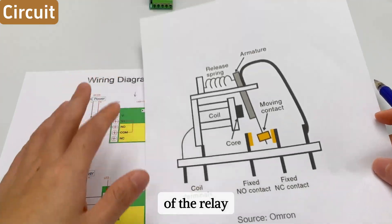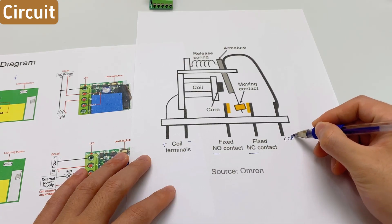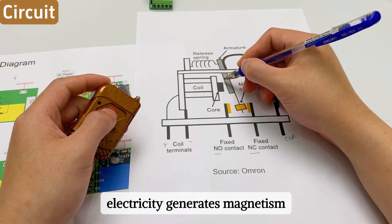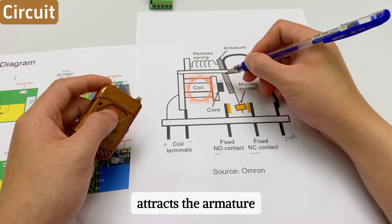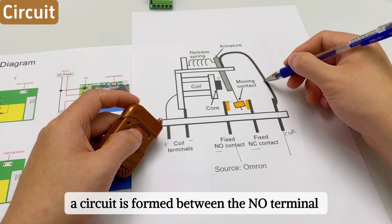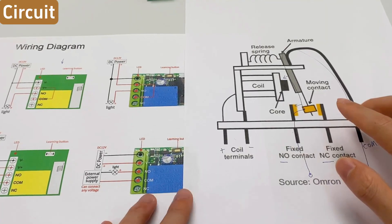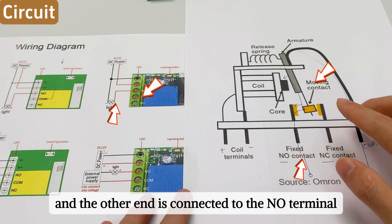Let's look at the internal structure of the relay. This is the coil, this is the NO terminal, this is the NC terminal, and this is the COM terminal. When we press the remote control, the coil is energized — electricity generates magnetism, the electromagnet attracts the armature, and the moving contact connects to the NO terminal, forming a circuit between the NO and COM terminals. We just need to split the positive wire of the electromagnetic lock into two sections: one end connected to the COM terminal and the other to the NO terminal.